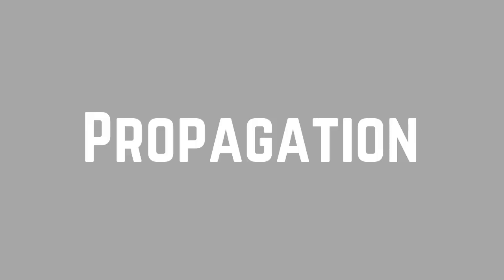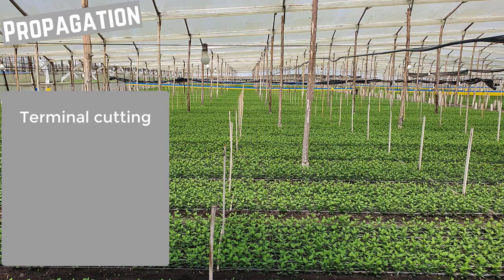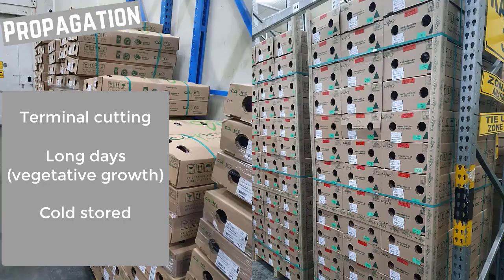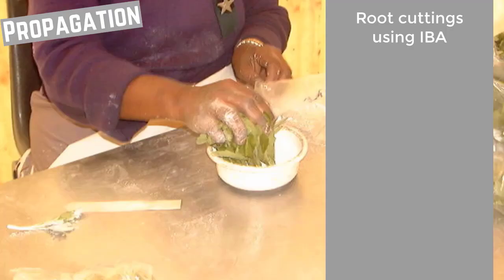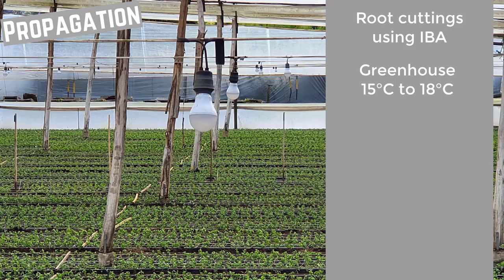Propagation. Cuttings are taken from the terminal growth on the mother plants. These plants are exposed to long days to keep them in a vegetative phase. The cuttings, which should be 7 to 10 centimeters long, can be cold stored at 1 to 4 degrees Celsius. In order to root these cuttings, the bottoms are dipped in talc containing 0.1 to 0.2% indole butyric acid.